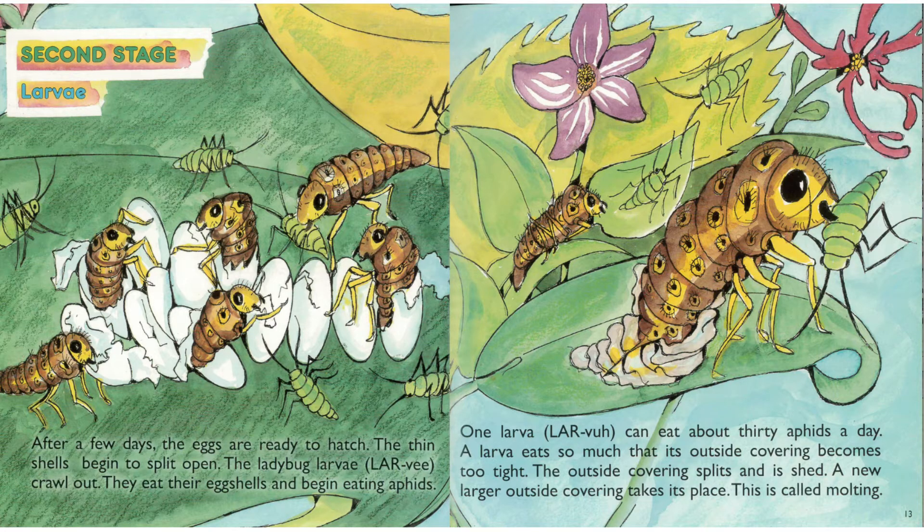The ladybug larvae crawl out. They eat their eggshells and begin eating aphids. One larva can eat about 30 aphids a day. A larva eats so much that its outside covering becomes too tight. The outside covering splits and is shed, and a new larger outside covering takes its place.